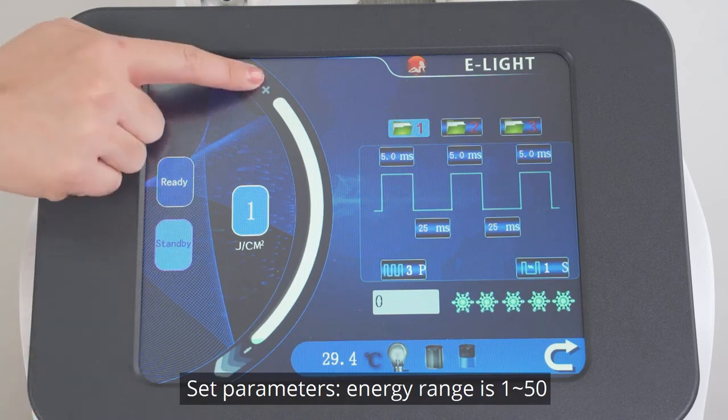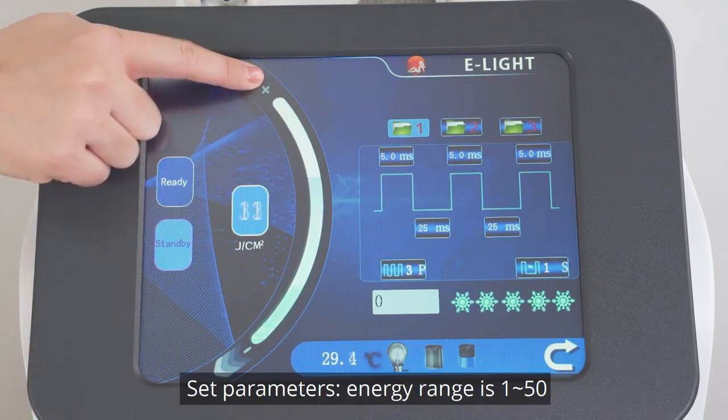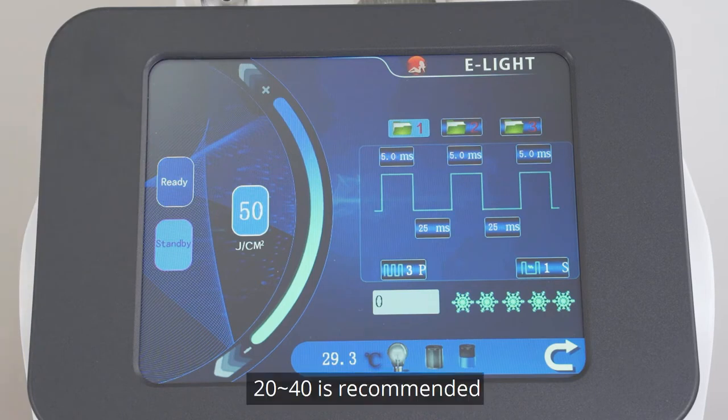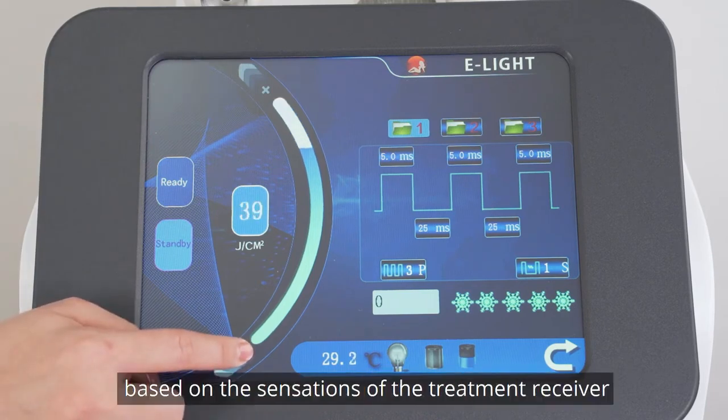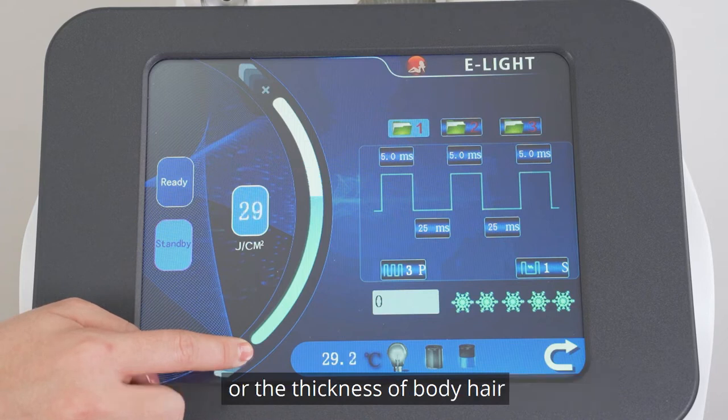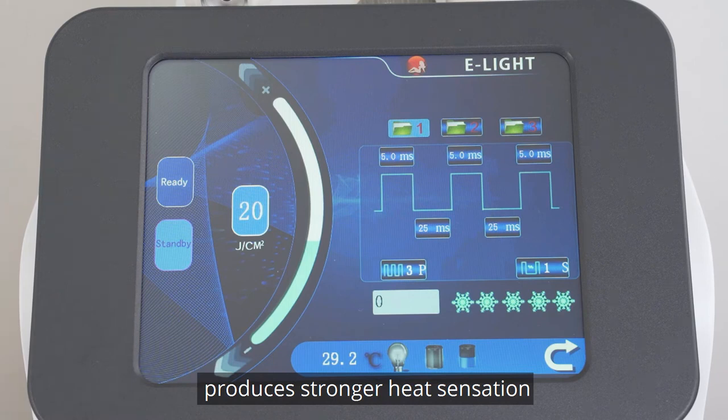Set parameters. The energy range is 1 to 50; 20 to 40 is recommended. Make adjustments based on the sensation of the treatment receiver. For thick body hair, a higher energy level produces a stronger heat sensation.